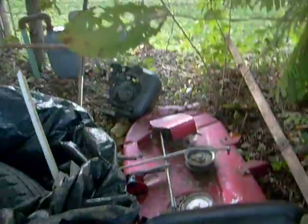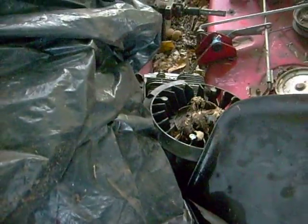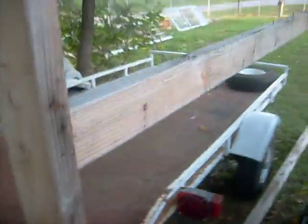We've got some great stuff back here — a Murray 36-inch deck, a 6.5 Briggs, a seat, a 14.5 horsepower overhead valve engine. Some tires, more tires. That's a pretty nice trailer though.